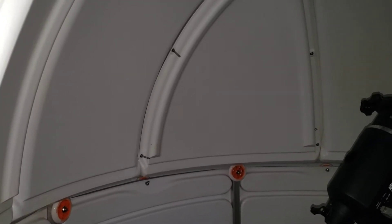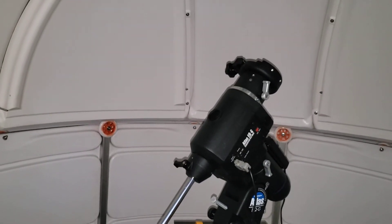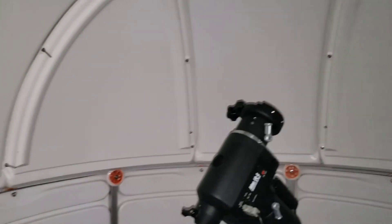Once you get the screws tight the pieces form together really nicely, but you really have to push, twist, and shove to get them in place. That was the hardest part, and thank goodness my wife helped me because I would never have been able to do it by myself. The shutter needs some oil but it works pretty well. I still have to put the shelves in on the inside.